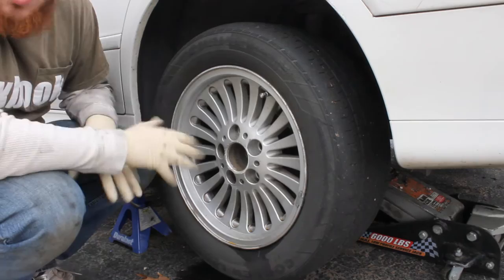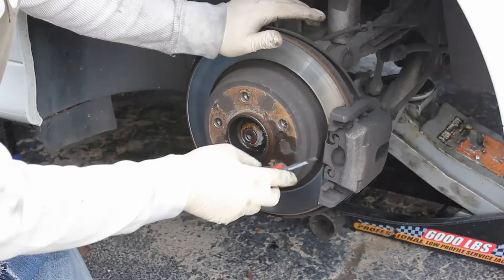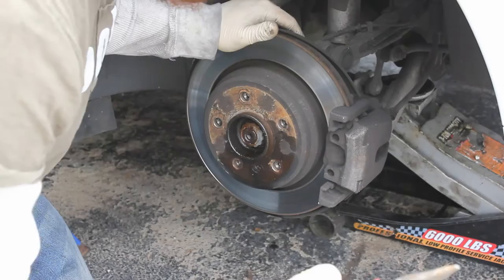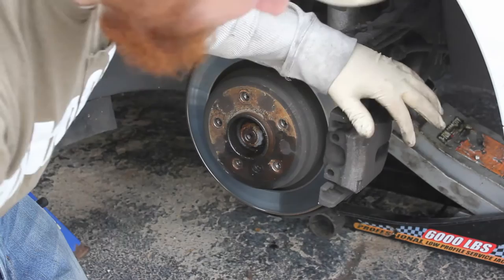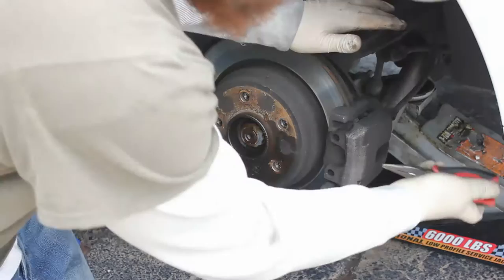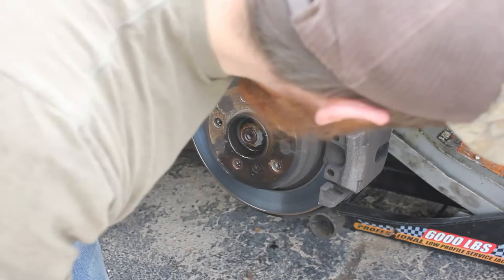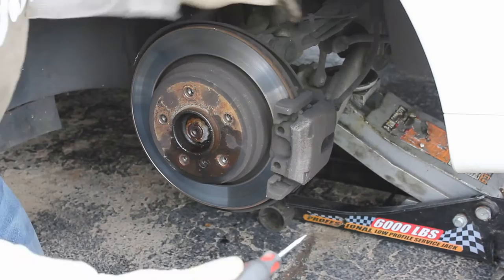Once we have the wheel off, the next thing we're going to do is get this little clip out of the way — you just pry with a flathead screwdriver and it pops right out. Next we have a brake sensor. You'd reach in and it just clips onto the brake pad, so you grab hold and pull it off to the side. My customer's car was missing the brake sensor, but I'll tell you more about that when we get the caliper off.